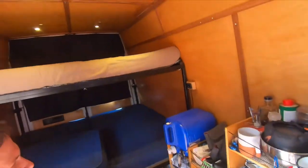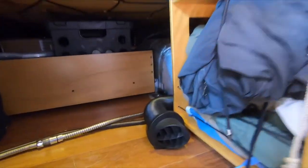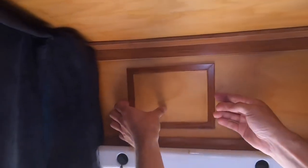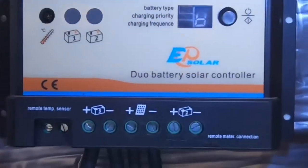For heat, I use an Eberspacher D2 diesel heater, which is housed in the back underneath the bed, and it gives off a ton of heat. I've been in Montana and Wyoming in the dead of winter, negative 20 degrees, and you can get it 100 degrees in here. Everything is insulated with spray-in insulation. I have solar panels on the roof and this is my solar charger — you can see the insulation sprayed in around the side.